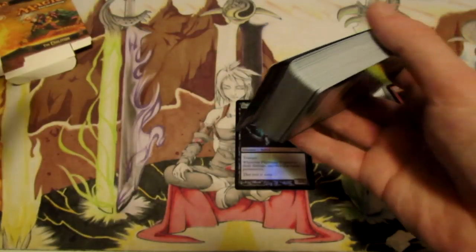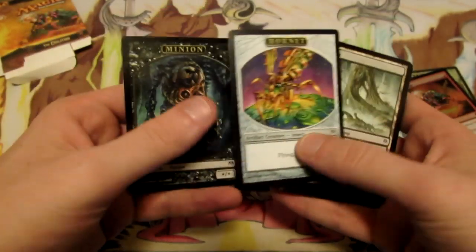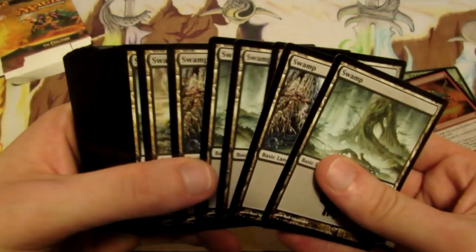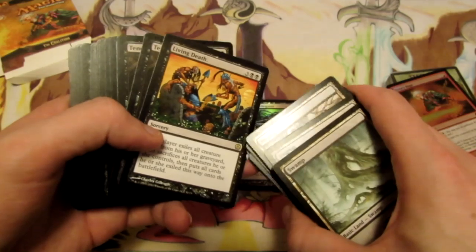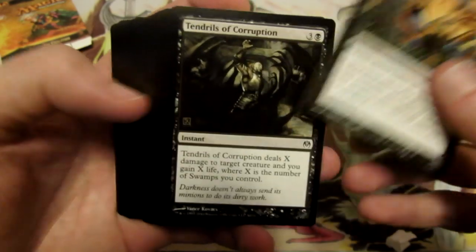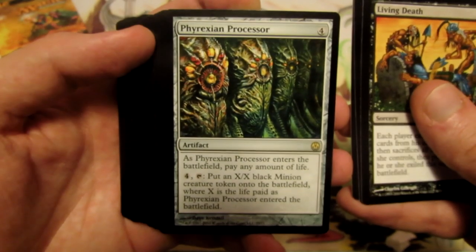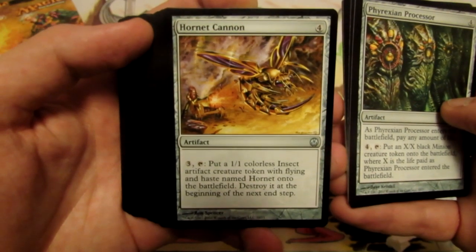Let's take a look at the Phyrexia deck first. We have a Hornet token and a Minion token at the back. Then we have the lands up front - all of our Swamps at the back. We have Living Death, Tendrils of Corruption, two of those, Phyrexian Processor - which is just really awesome, such a sick card. I'm going to be pulling the rares up front. Hornet Cannon.